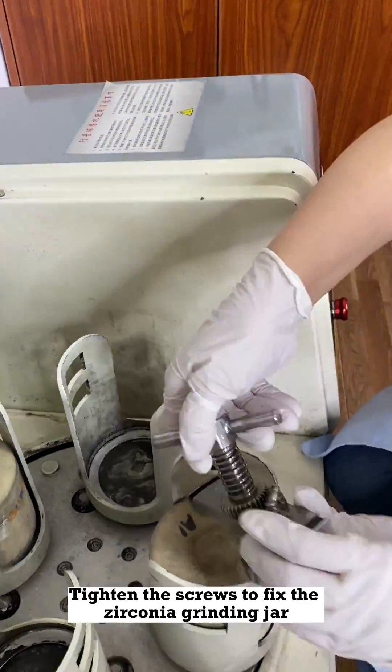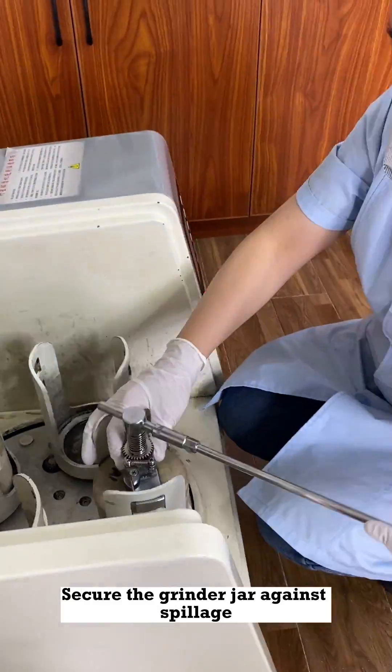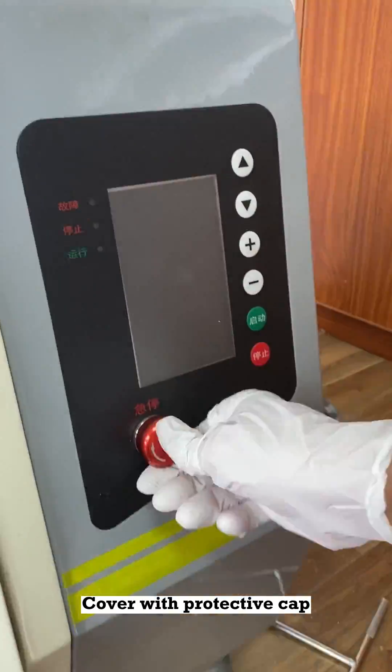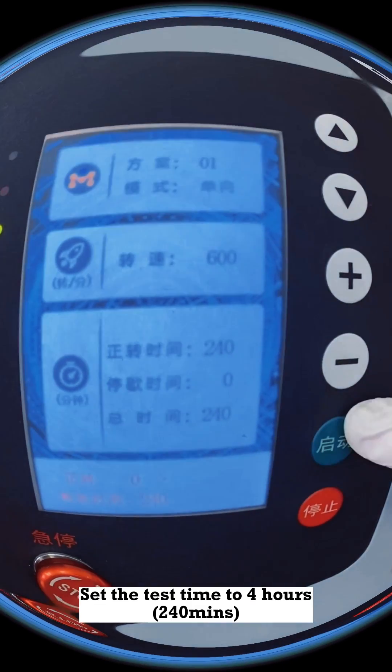Tighten the screws to fix the zirconia grinding jar. Secure the grinder jar against spillage. Cover with the protective cap. Set the test time to 4 hours.